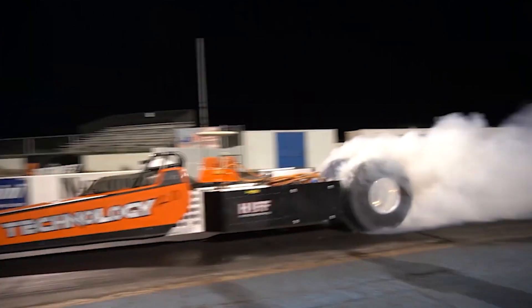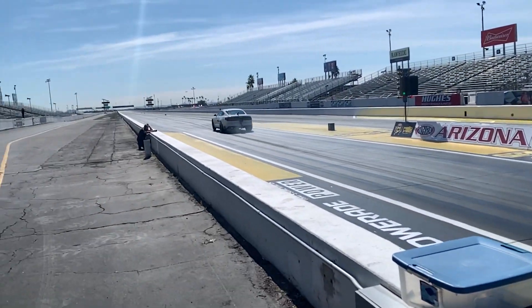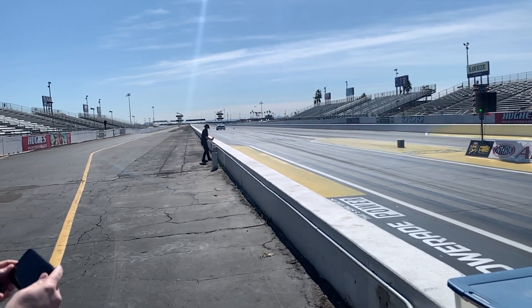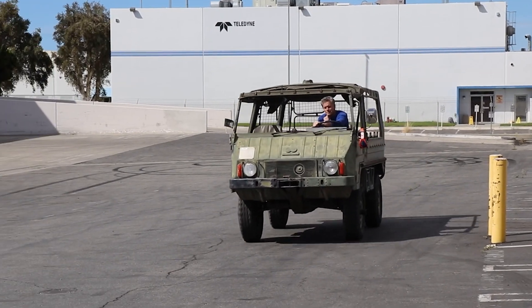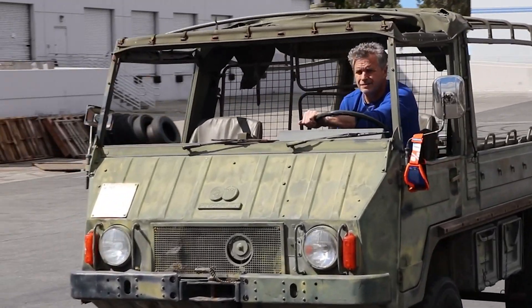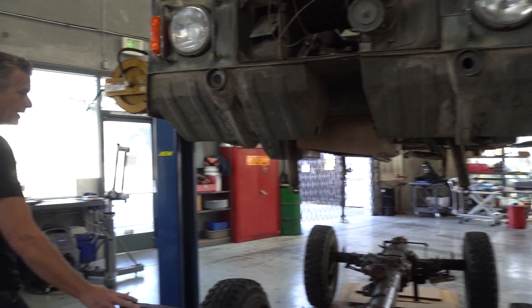We've talked about other conversions — Steve Huff's 2,000-horsepower dragster, the Cobra at over 1,500 horsepower. We're talking about big numbers all the time in the EV world, but we don't need hundreds or thousands of horsepower here. We need about 100 horsepower — that's what this vehicle originally came with, 96 horsepower. Let me walk you through the drivetrain.